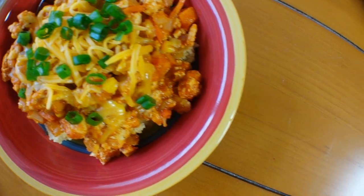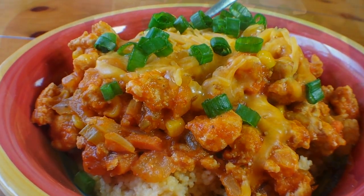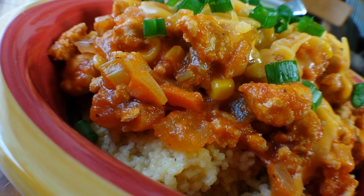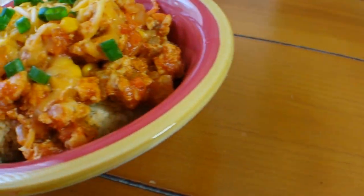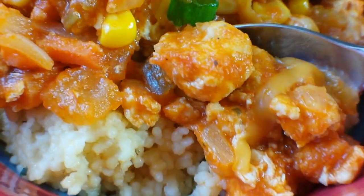And there you have it — chicken goulash. Be sure to like, subscribe, and leave a comment below and let me know how this meal came out for you and your family. This is H. Chavis Jr. and you've been watching Bake, Boil and Burn.